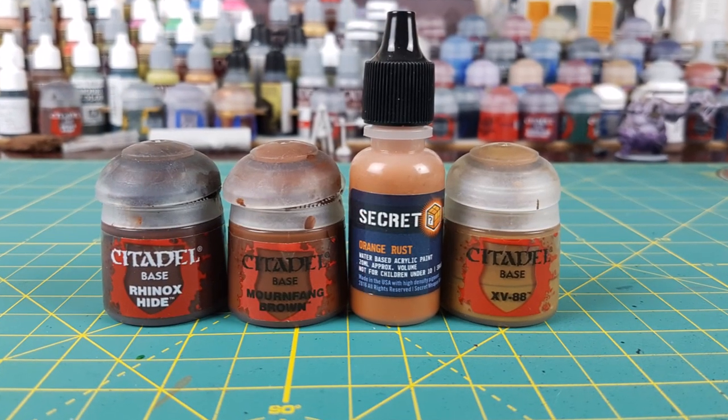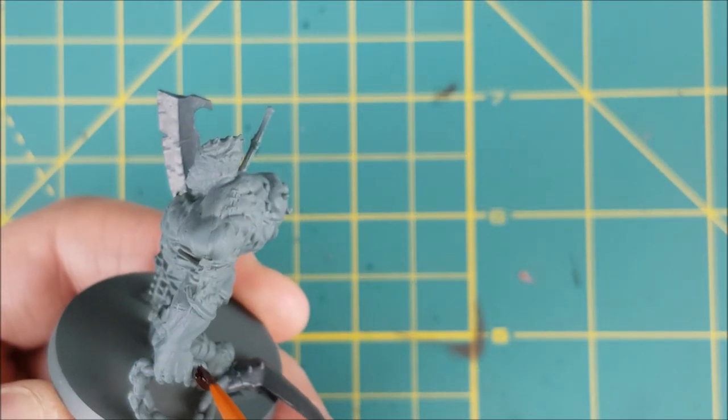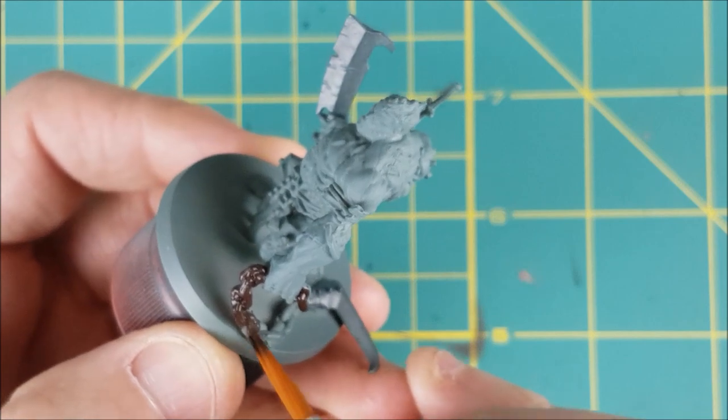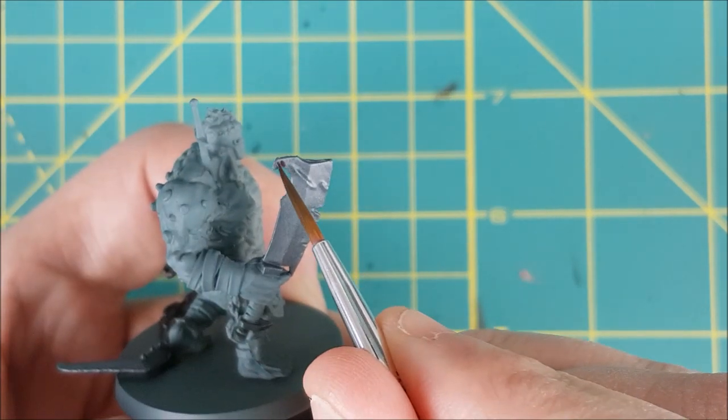These are the colours I'll be using for the rust, though you can get away with fewer colours — you could just mix up a dark brown and an orange brown for this. I'm starting off with the darkest colour, Rhinox Hide, which I've thinned with a little bit of water. I'm using this to paint the entire chain.